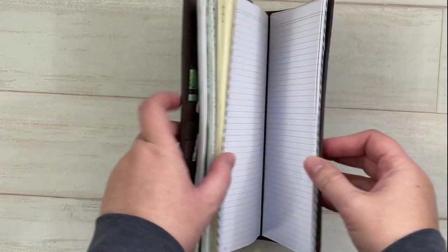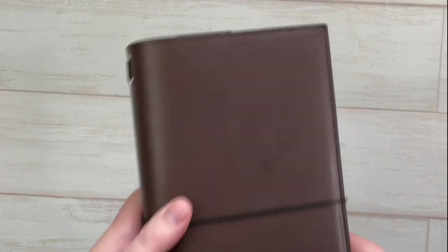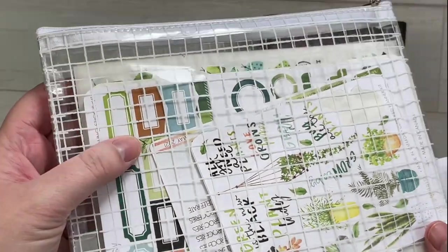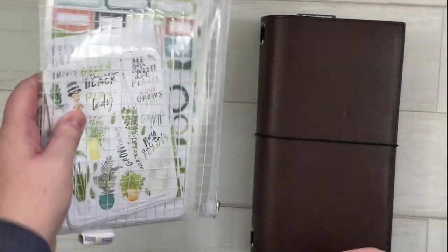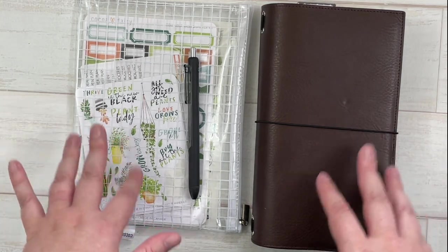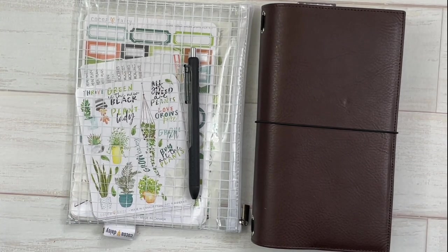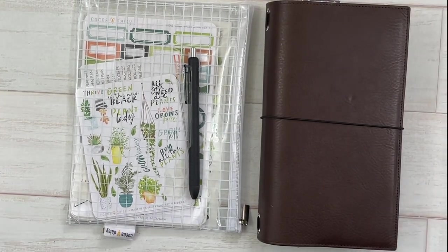Those are my four inserts for May and the end of my setup. I also wanted to show these zippered sticker pockets — Coco Daisy Christina had these made with polka dots, and this month's pattern is a clear and white grid. I have all my stickers ready to go. I've really slimmed down on what I carry in my tote bag to and from work. Thank you so much for watching — if you have questions about Coco Daisy kits, inserts, or anything at all, let me know. Happy planning!